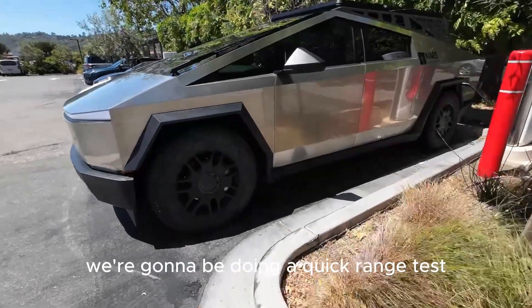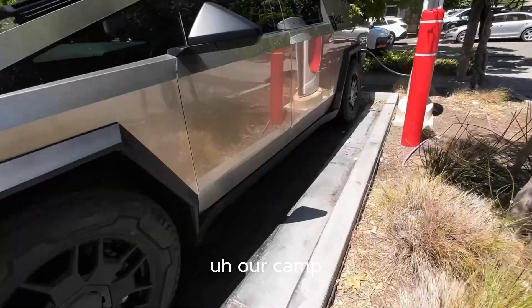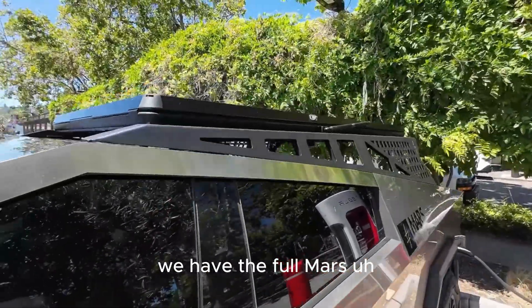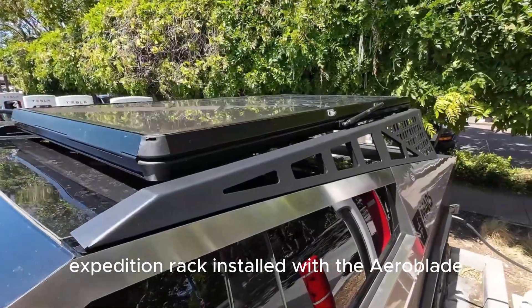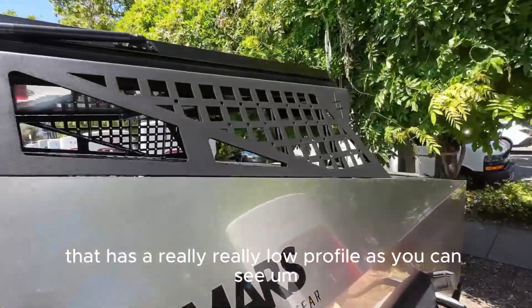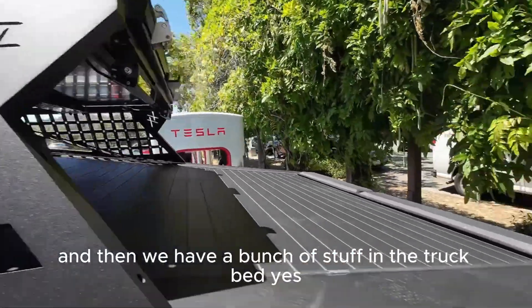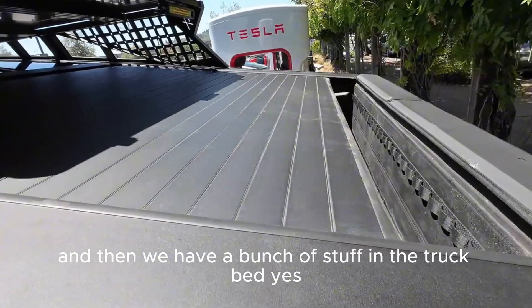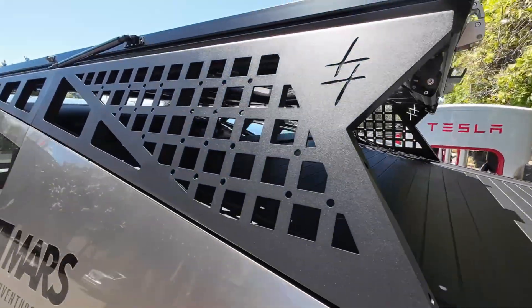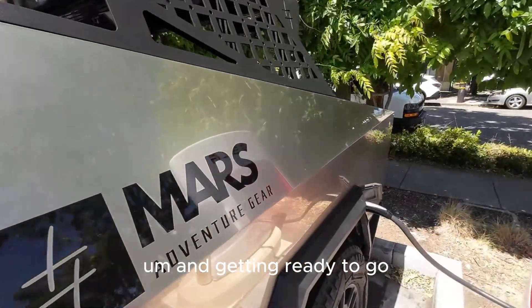Today we're doing a quick range test on our road trip to our camping spot. We have the full Mars expedition rack installed with the aeroblade rooftop tent, which has a really low profile, and we have a bunch of stuff in the truck bed. We're at a supercharger station and getting ready to go.